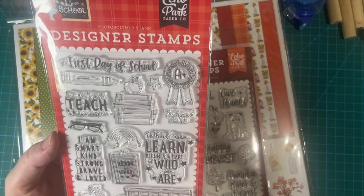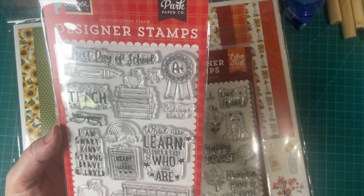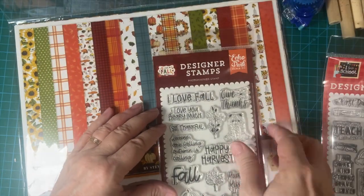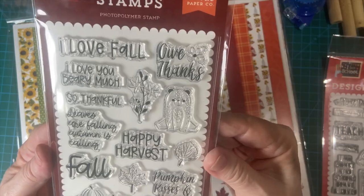I got the designer stamps that went with my school collection, and I'll show you that video up here. And then these are the fall ones — very, very cute.